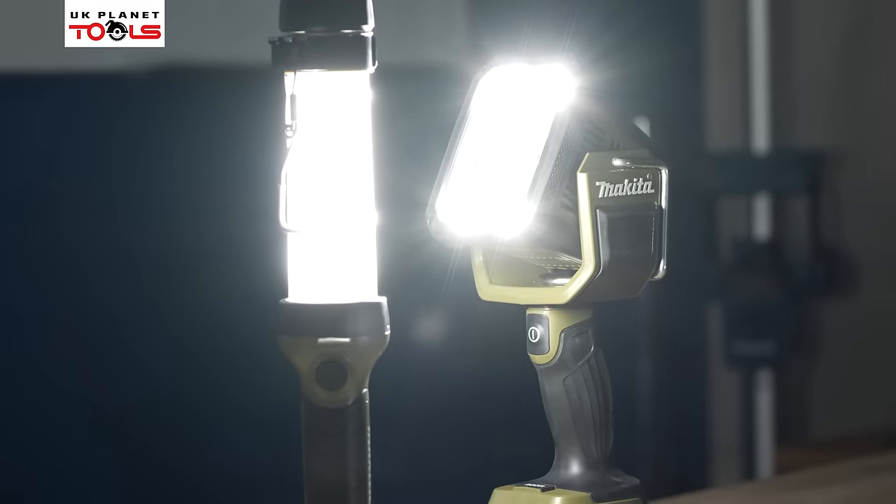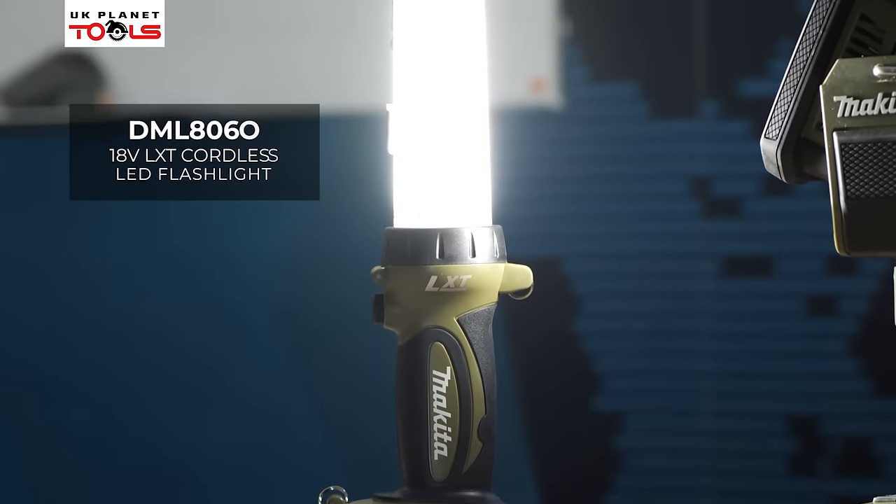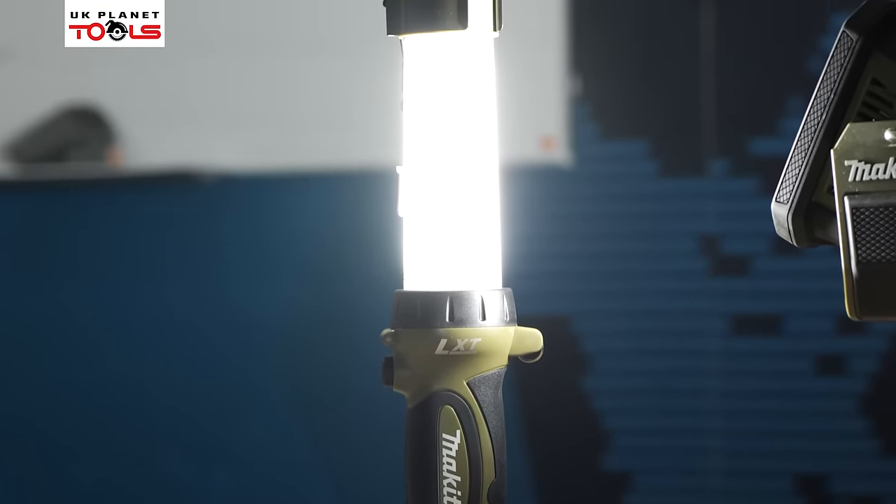We're now going to look at some new flashlights from Makita in the olive range: the DML806 and the DML812. The DML806 is a stick flashlight with round tube lighting which does half and full brightness, and then a flashlight on the top. It has lanyard hooks placed around the lantern so you can tether it off, as well as a handy hook on the top to hang it where you need it — for example, under a car bonnet. With the 18 volt battery on, push the front button for tube lighting, push again for half lighting, and push once more to activate the flashlight out of the end.